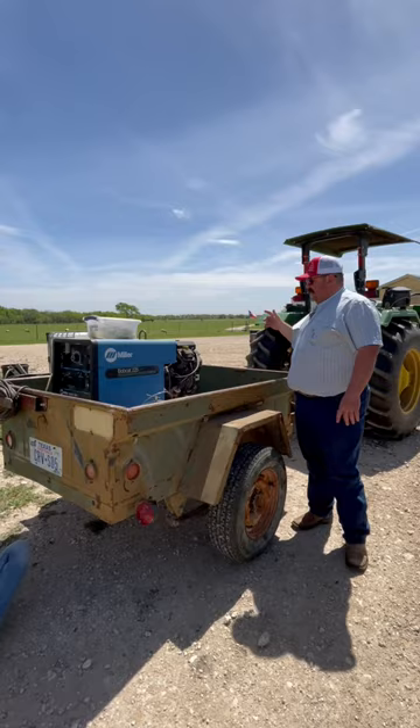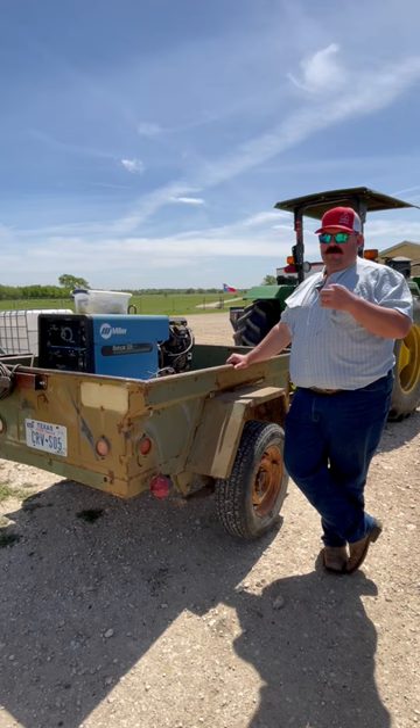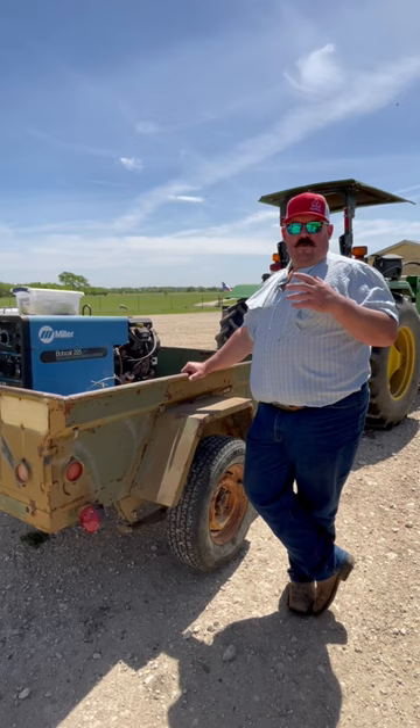I'm going to put one of these plastic totes in the back of it, and then I'm going to rig it up to where we can put a water trough on the ground with a gravity feed to it with a float on it. That way we can pin our sheep up in some different pastures that don't have water in them, confine them into a smaller space and still provide them what they need.